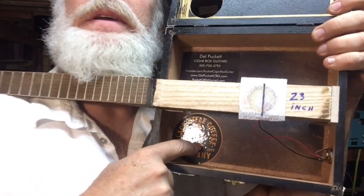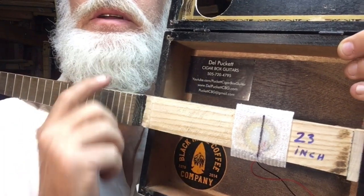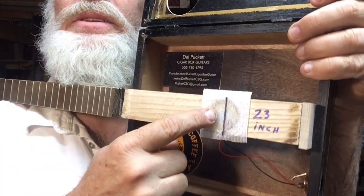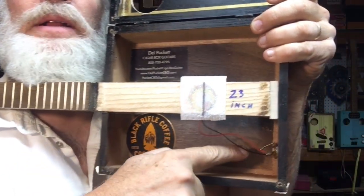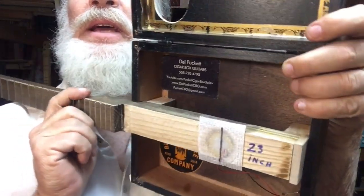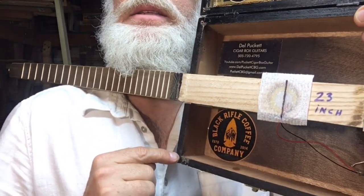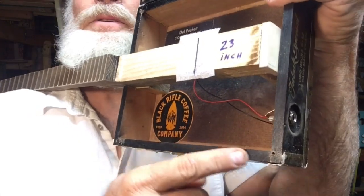I've got a Black Rifle Coffee sticker in there along with a business card. On this side there's an embedded piezo wired directly to the input jack. This is a 23-inch scale neck. The corners are just going to be screwed right into these thick walls.